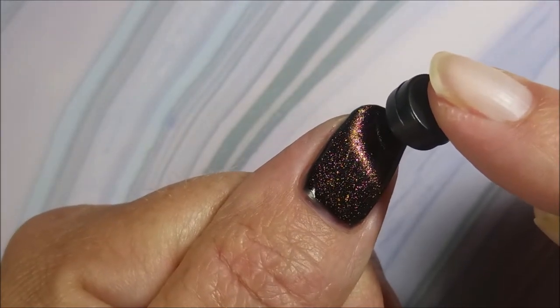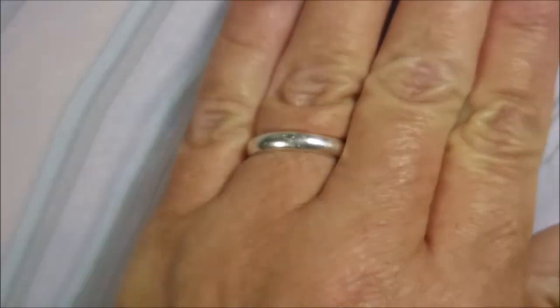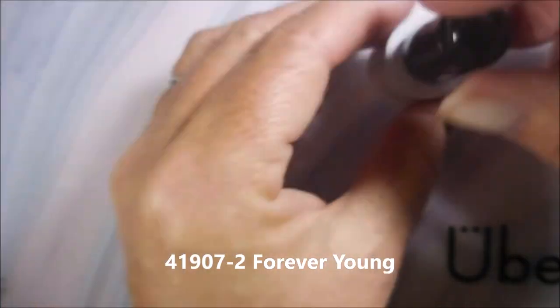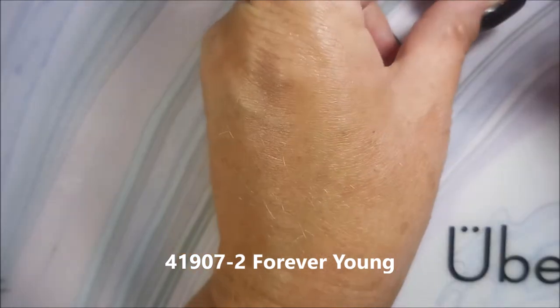These polishes are crazy gorgeous. I'm over the moon with them, I really am. And this is Born Pretty 41907-2 Forever Young.